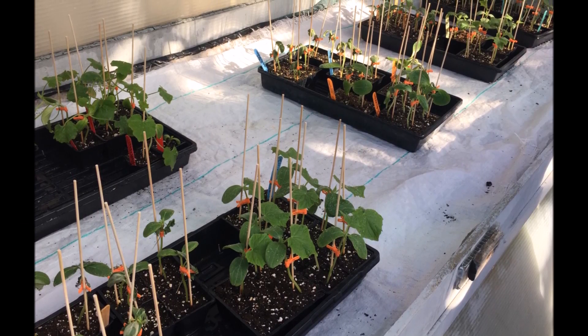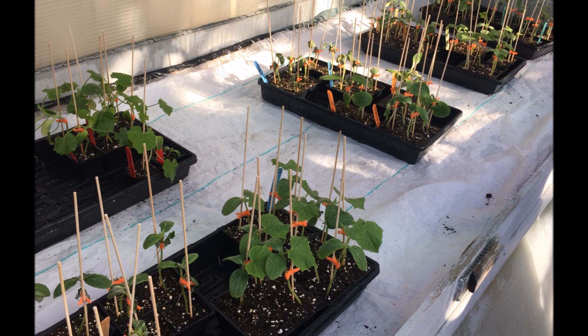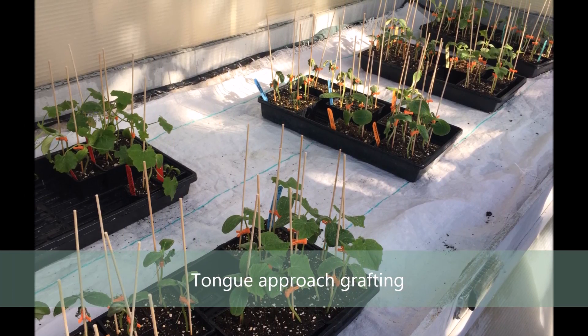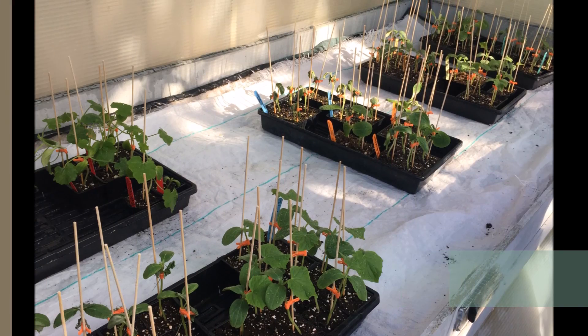Hello and welcome to this little video on grafting cucurbits. The experiment goal is to test the viability of the cucurbit unions using the tongue approach grafting. Basically, a good graft occurs when two plant tissues are joined together and heal successfully to form an entire functioning plant.